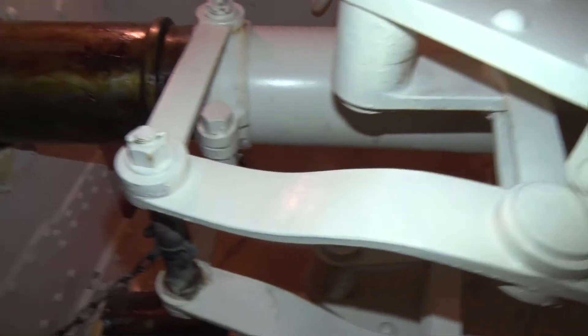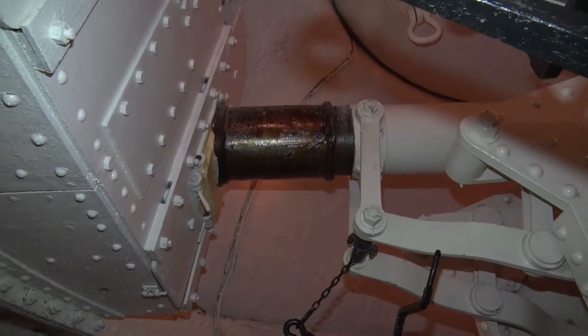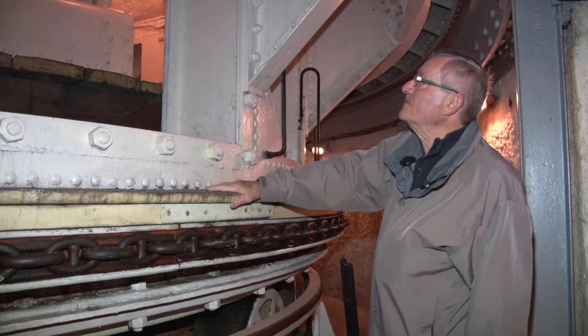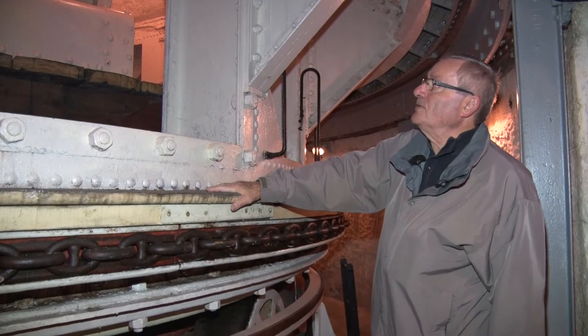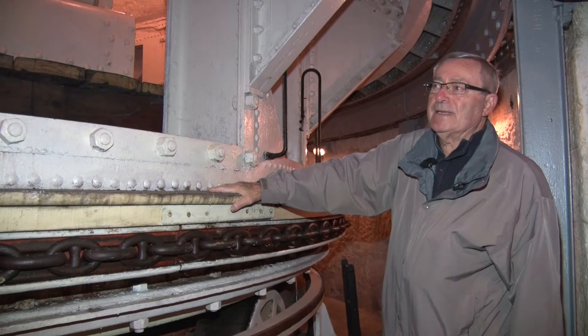Face à nous, les deux canons de 155 l'onde de banche reposant sur l'affût et le socle. Chaque élément pèse en gros 20 tonnes. Les canons sont ici en position de sécurité, en position hors batterie à l'horizontale.